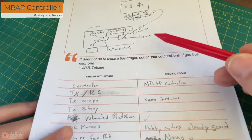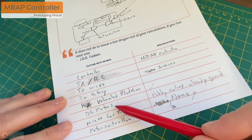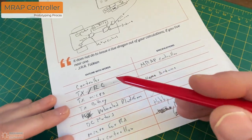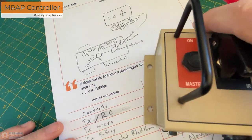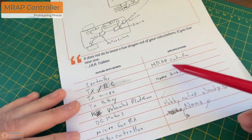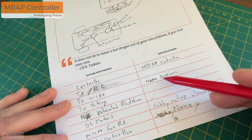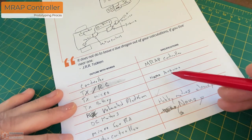Once I've drawn it out, I kind of list in words all this stuff. On a lot of these specifications I just list out what the thing is — like the controller, or the transmitter and the receiver — and then over here I try to get a little more specific about what I'm actually going to buy or use. I'm drawing blanks on a couple of these things. I'm not sure what type of transmitter/receiver I want to use, so I definitely need to do some research.